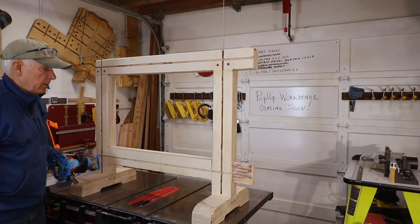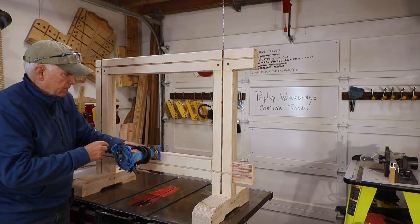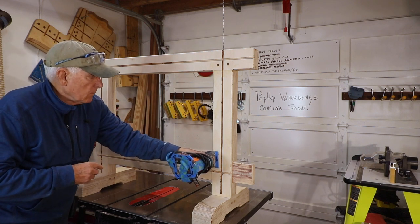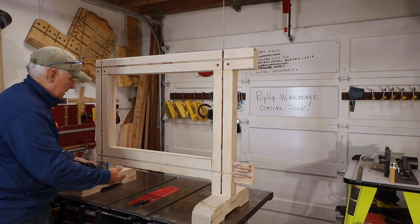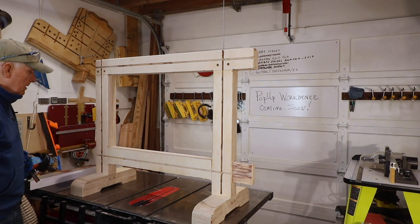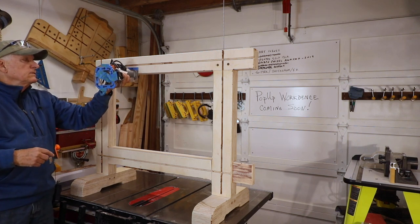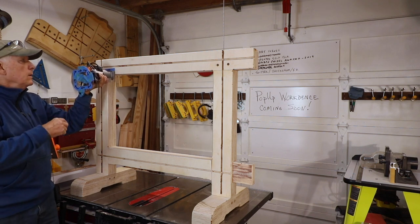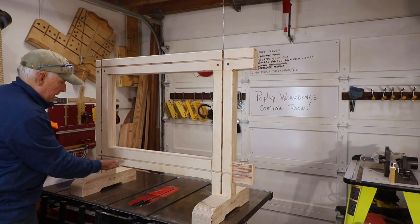Number two — the top of this rail — I'm spinning this way. This time the bit engages going down, so when it engages it's going to want to go this way. So I want to go right to left — that's answer A. Number three is up here: when the blade is spinning this way and it engages, where would it want to go? It would want to go this way, so you want to go the other way — B, left to right. What you do inside a rectangle is go clockwise all the way around.